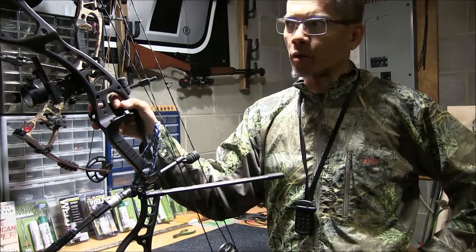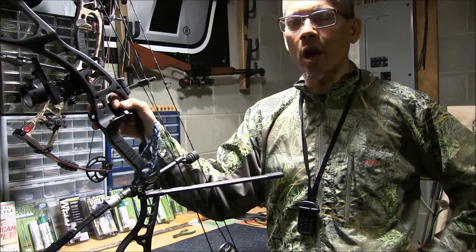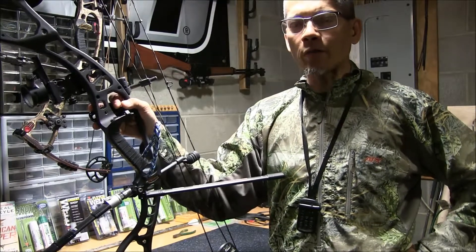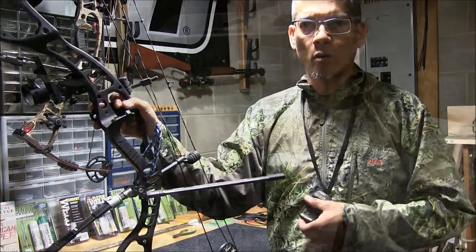The strings and cables are probably one of the most integral parts of maintaining your compound bow. So I'm going to pause the video and we'll talk a little bit about one of the most awesome products from 30-06 Outdoors.